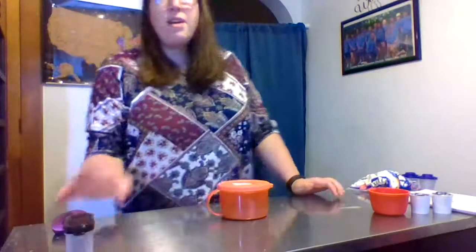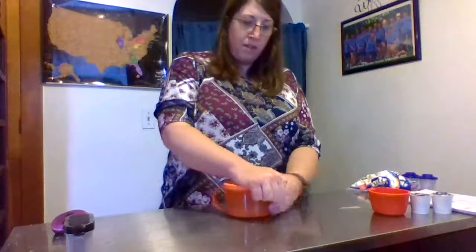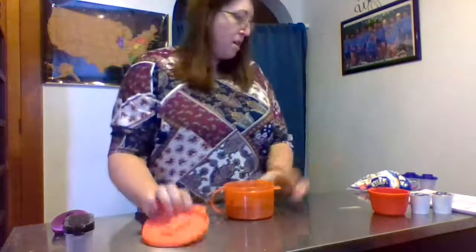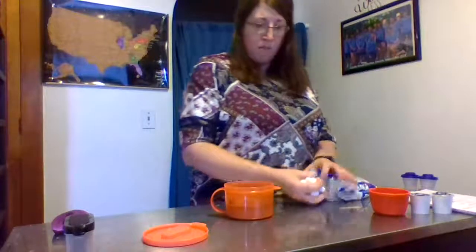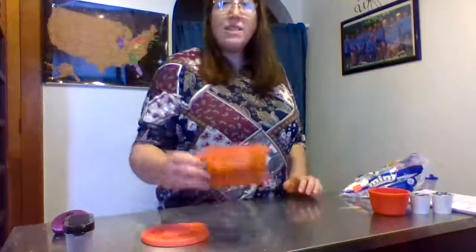Hi guys, our cinnamon hot cocoa just came out. I'm going to open up the lid. And I like marshmallows in mine, so I'm going to pop some marshmallows in — it smells wonderful. I hope you guys like this new hot cocoa. Bye guys!